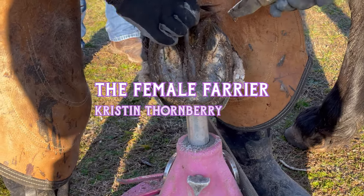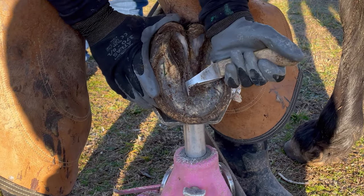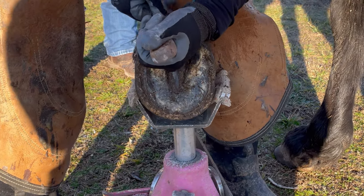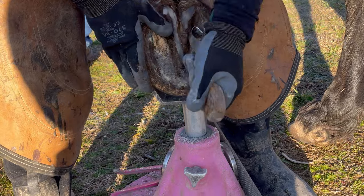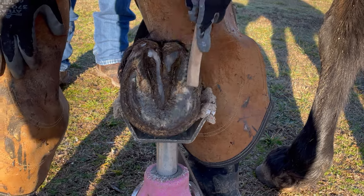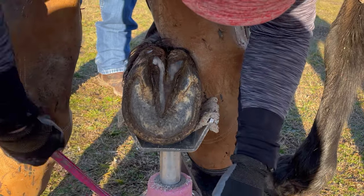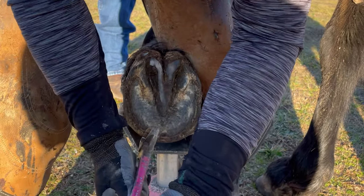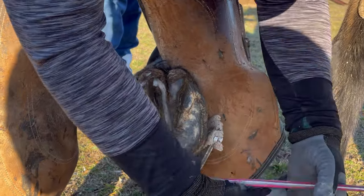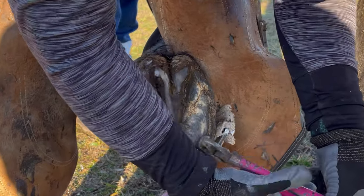The horse I'm trimming in today's video is a big Tennessee Walking Horse, and I've been trimming him for quite a while now. Two things that still bother me about his hooves are his contracted heels — I feel like his frog should be a bit wider and flatter, and his heel bulbs would spread out more ideally. The second thing is that he has a long toe, and that long toe always gets worse during winter with wet weather. It's currently been wet for about three to four months, and it's really hard for the hooves to stay collected when the environment is this wet.